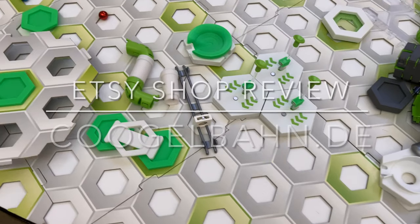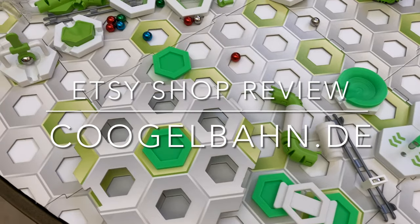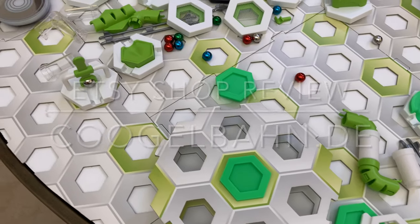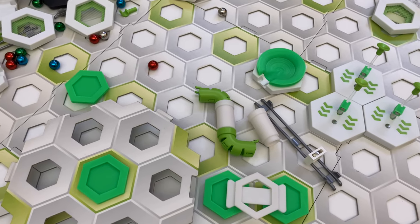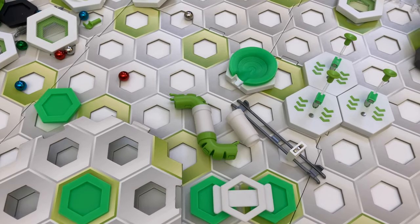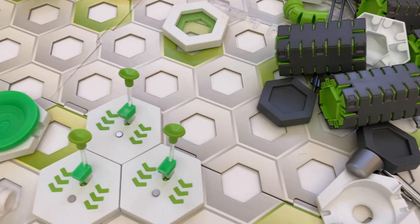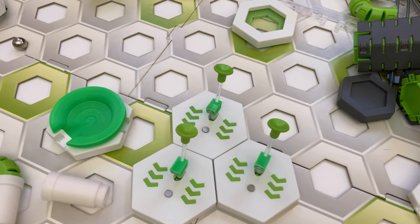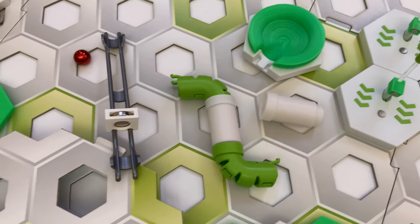That wraps up my review of GraviTrax add-ons from Etsy shop Kugelban DE. Tell me in the comments which one was your favorite. Remember, while some of these parts can be found on Etsy, even more can be found in the shop owner's web store. Subscribe and click the notification bell to be notified when I release other Etsy shop reviews of GraviTrax add-ons. To see all the Etsy shops I've reviewed so far, click this playlist.